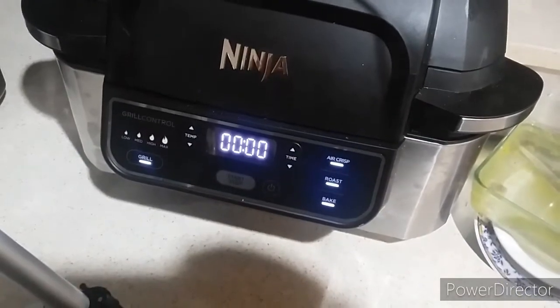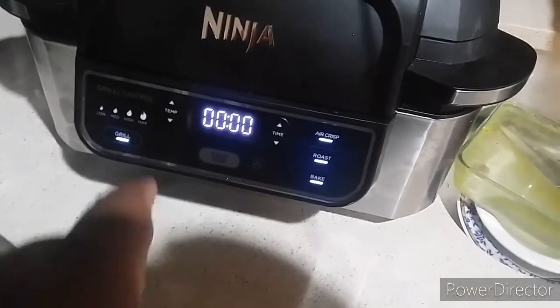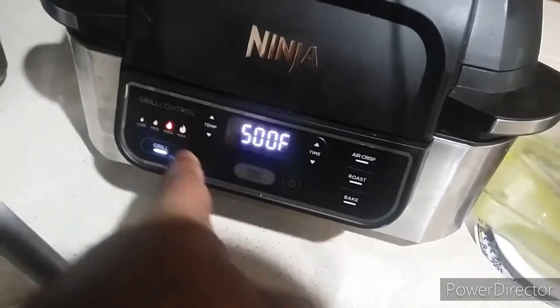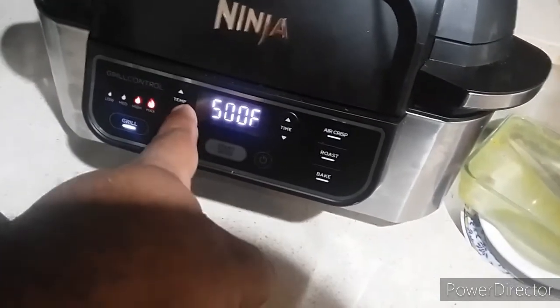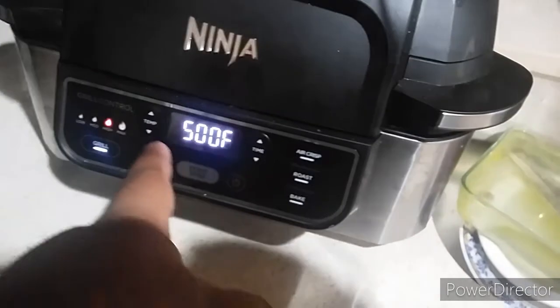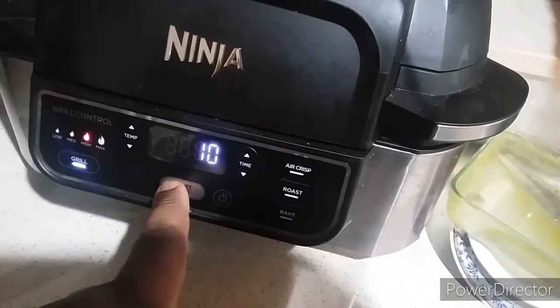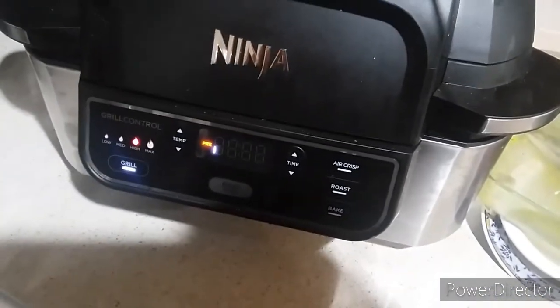I'm back and now I have my Ninja Air Fryer. I set it on grill, I have it on high. I'm going to adjust the temperature — 510 is the max, 500 is high. So I'm going to set this up for about 10 minutes so it can get nice and warmed up. It's starting to preheat.